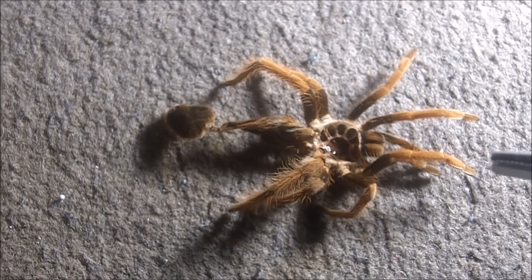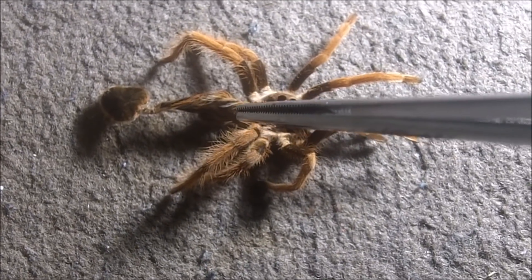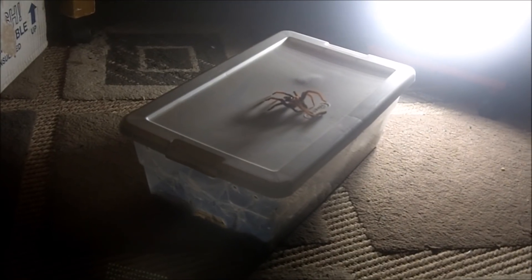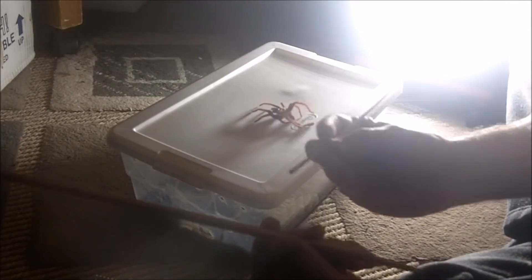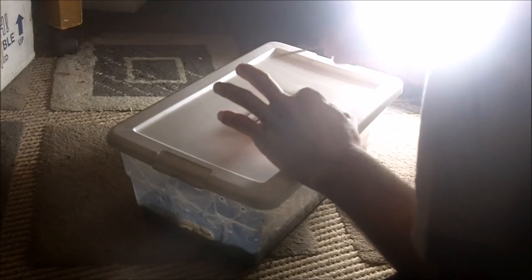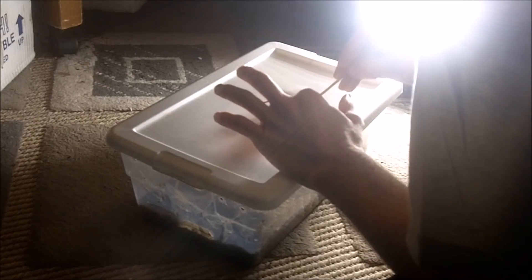Now that I've got the molt out, I'm going to open up the abdomen area and check for spermathecae. If I do see spermathecae, then I know my tarantula is a confirmed female. If I don't, then I have a male. I'm going to open up the abdomen area with a pair of meat skewers and a chopstick. Since the molt is fresh, it will be easy to do.